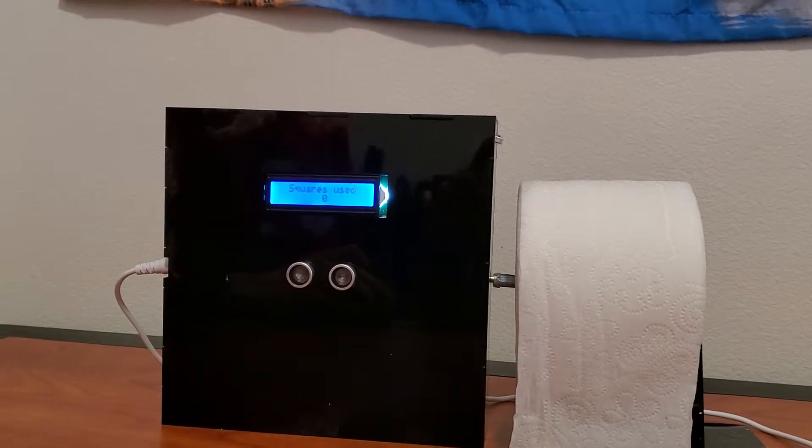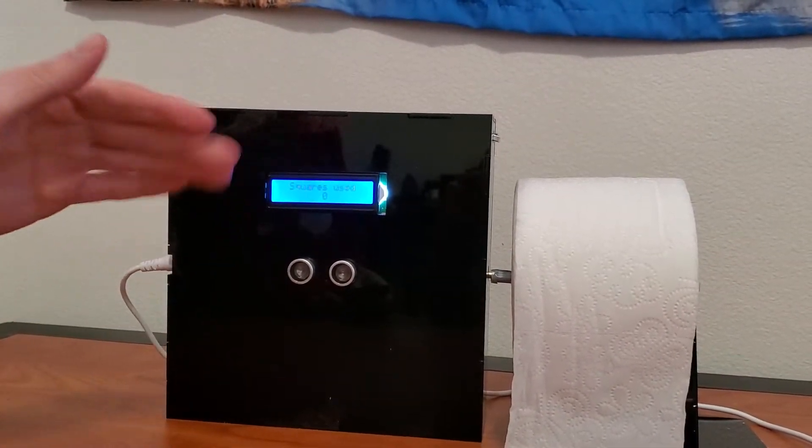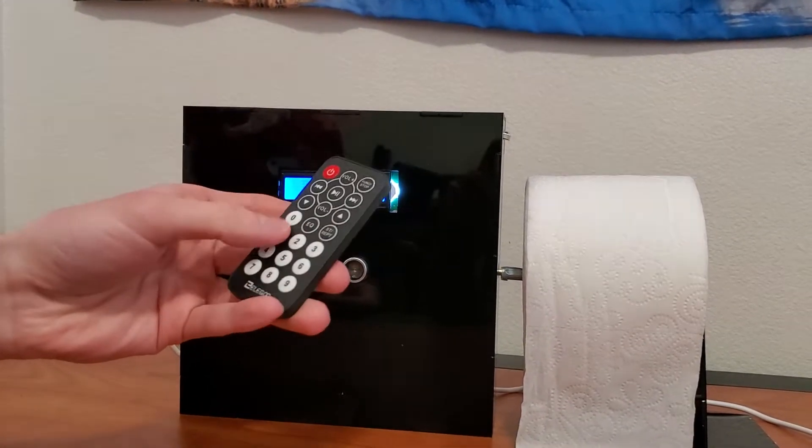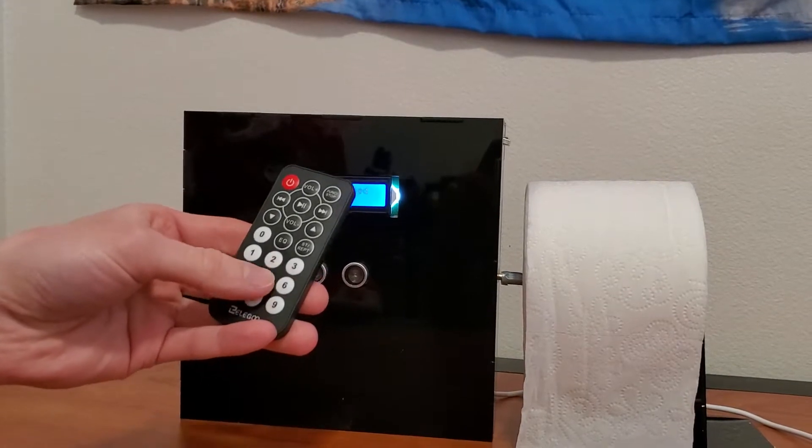Right now it won't do anything when you first power it on. It sets it to zero squares. With the user input I can use the nine keys to choose how many squares I want it to dispense.